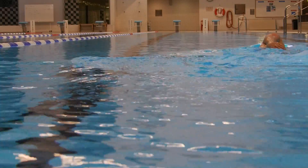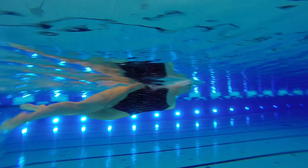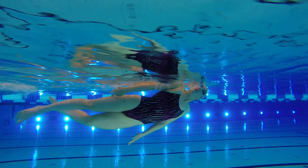Bang, amazing — coming up, beautiful kick, keeping that head still, taking that breath, nice white water off the side there.